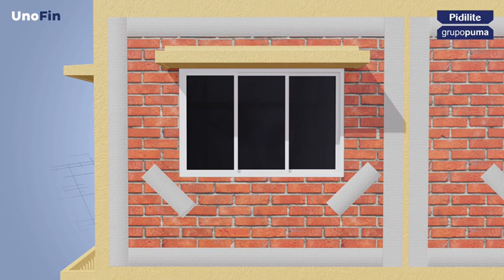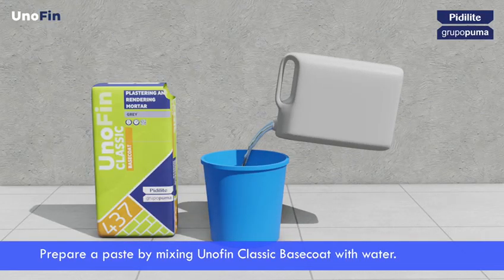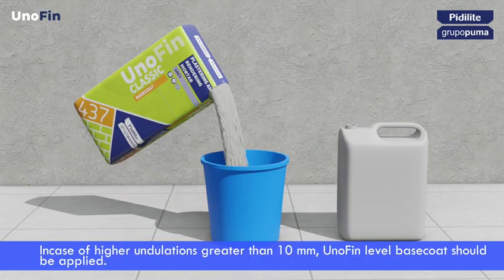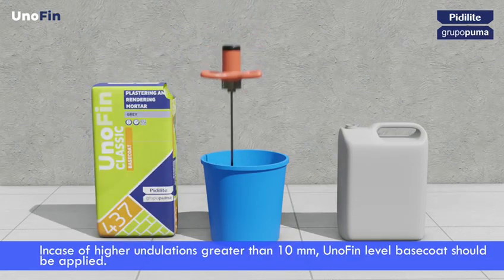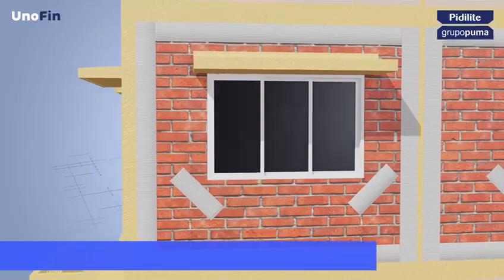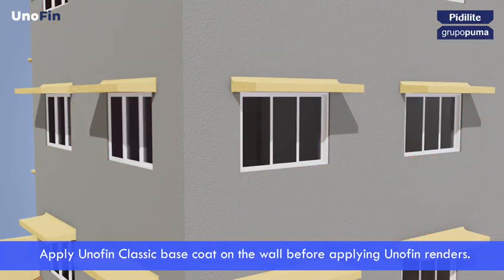Fiberglass mesh must be placed by sandwiching in the render layers. Prepare a paste by mixing Unofin Classic Base Coat with water. In case of higher undulations greater than 10 mm, Unofin level base coat should be applied. Apply Unofin Classic Base Coat on the wall before applying Unofin renders.